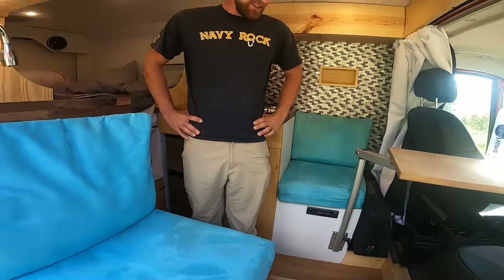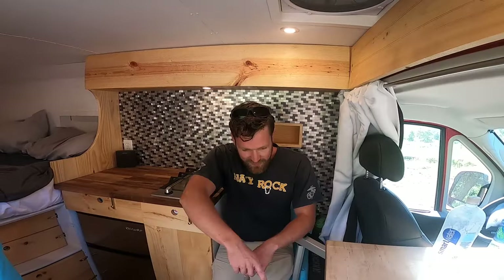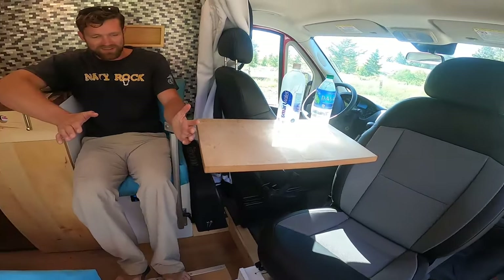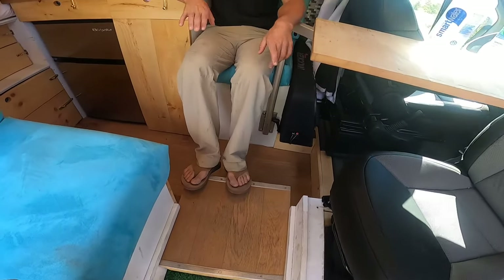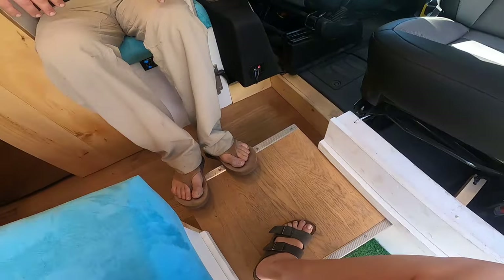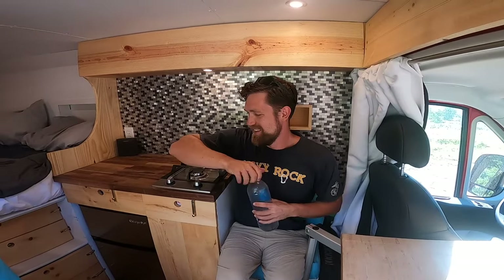The box is an idea I had that so far has been working out pretty well. Most of the time when you sit down in a van, your feet kind of dangle, especially when you're on the swivel seat over there. So the box just allows me to have a little extra storage — I have my shoes underneath it — and I can also have three people sitting here with their feet not dangling. Everybody can put their feet on this box. The box really brings the van together; it's the focal point of the van.